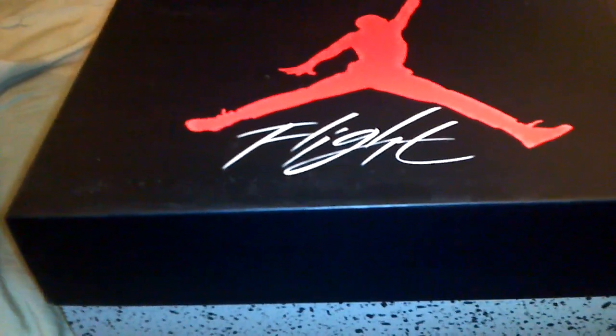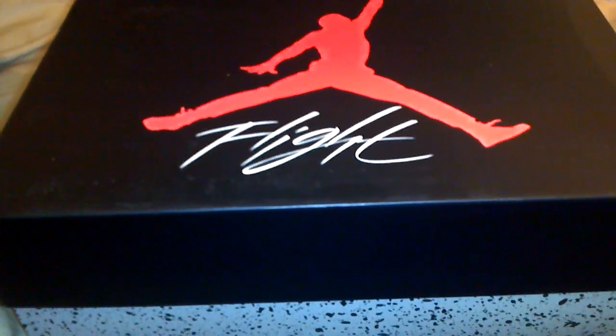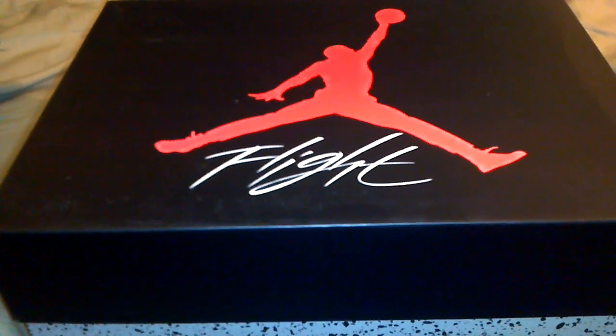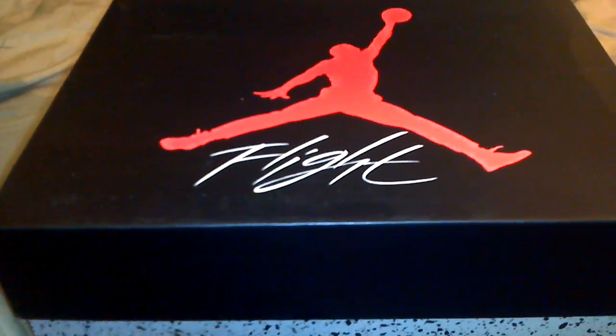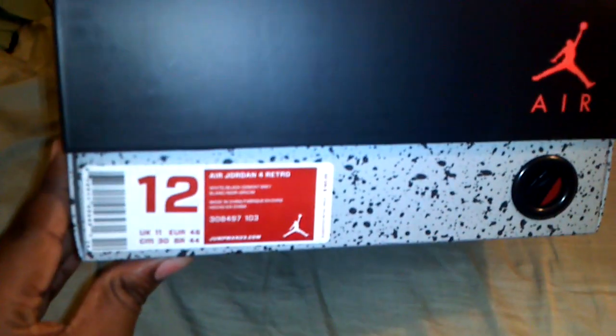It came out today and it was actually pretty crazy — I didn't think it was going to be that crazy for these, but it was. The store I got mine from only had eight pairs, and it was a really weird size run: a 7.5, 8, 8.5, 9, and then a 12 and a 13.